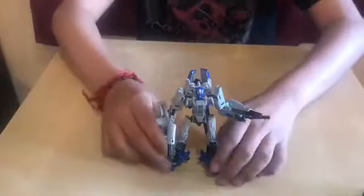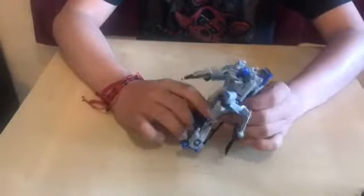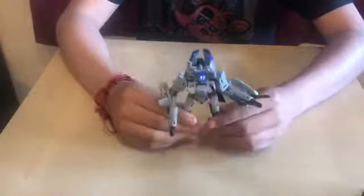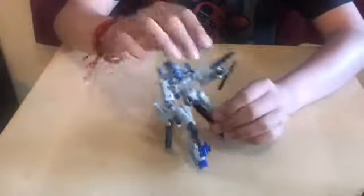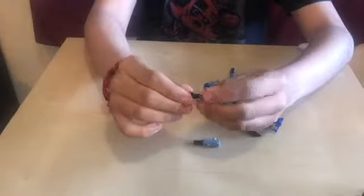Alright, so this is when he comes out of the package — he's in robot mode. He has these little guns, which will later turn into a missile thing for his helicopter mode.